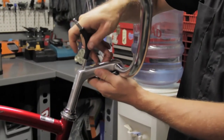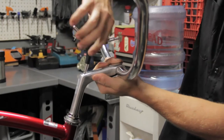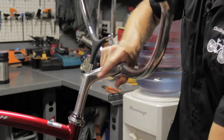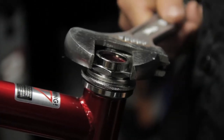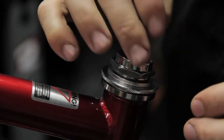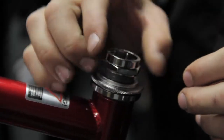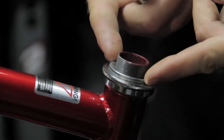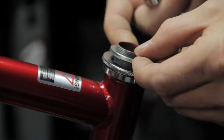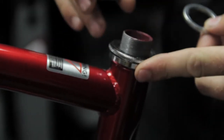The first step is to take our 6 millimeter wrench and remove the stem of the bicycle to gain access to the headset nut. Then we're going to remove the headset nut. Underneath the headset nut is going to be a washer with a small notch in it that sits in between the nut and the rest of the headset assembly.